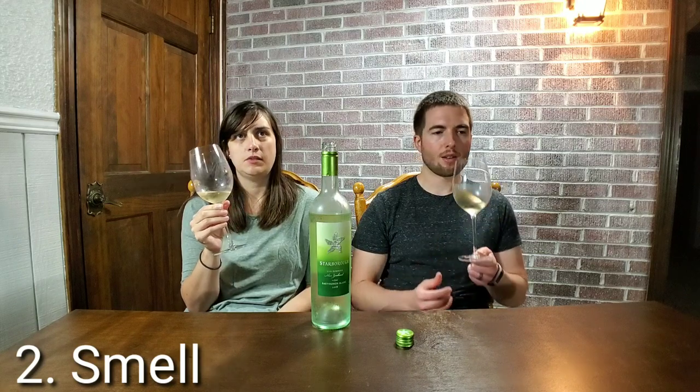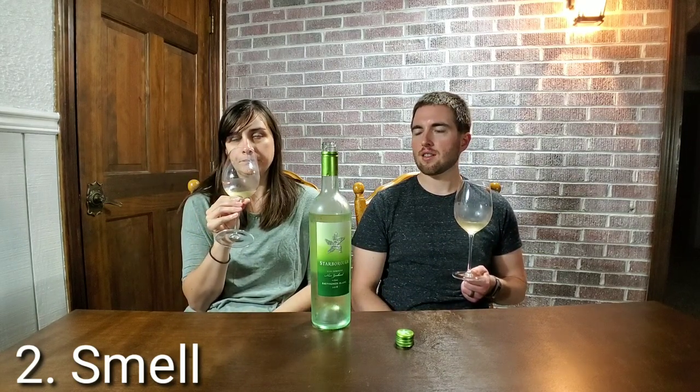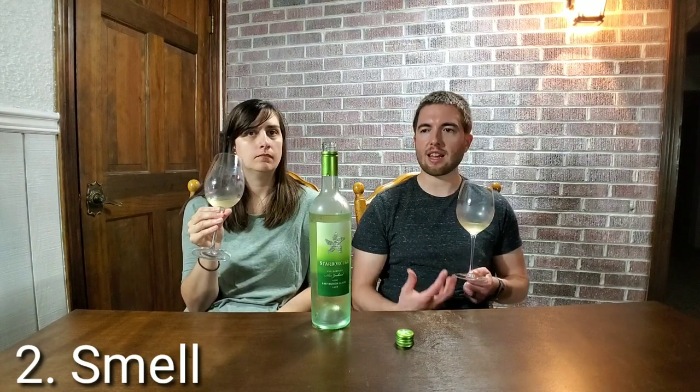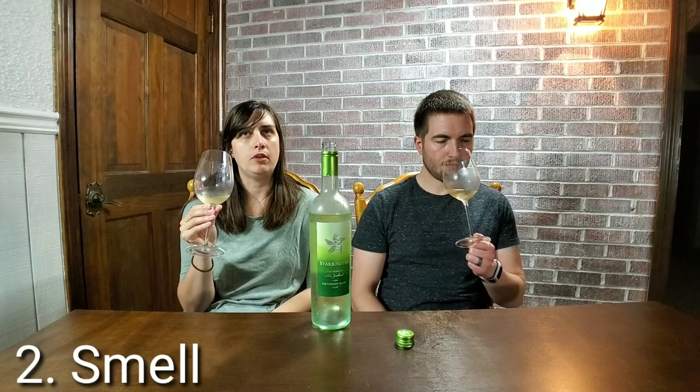That's sweet. I get a lot of sweet fruit notes, like citrus, like orange peel, a little bit of lemon. I was also thinking pineapple too — it has a tart smell. Now that you say that, pineapple hits me, because I was getting sweet fruit. I would think grapefruit, pineapple — kind of the really tart fruit.